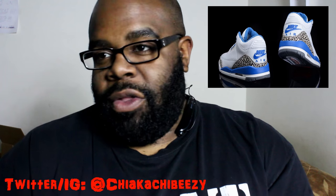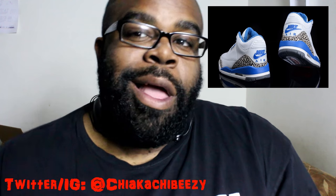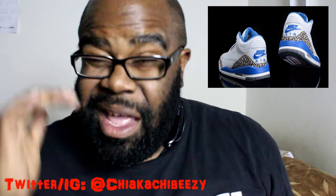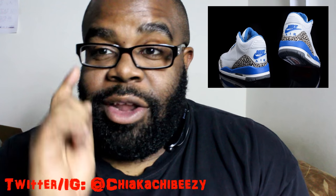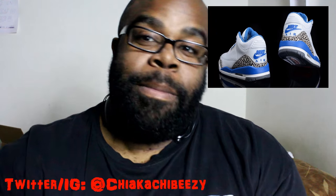My guess is that if they're really remastered, they will do a Nike Air on the back. Even though the Cement Fours with the Nike Air were $220, my guess is that these can go as high as $230 to $235, maybe even $240, but I think they'll land at $235. The crazy thing is I will still be doubling up, possibly tripling up.